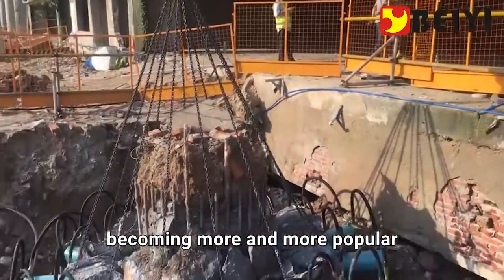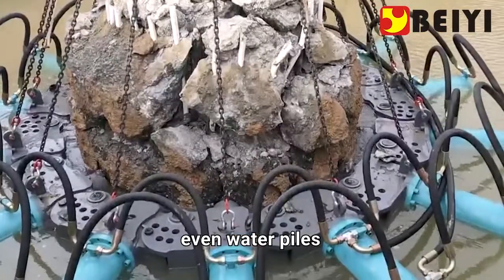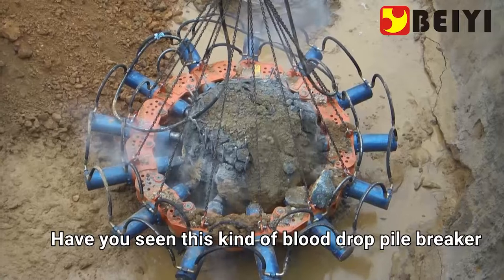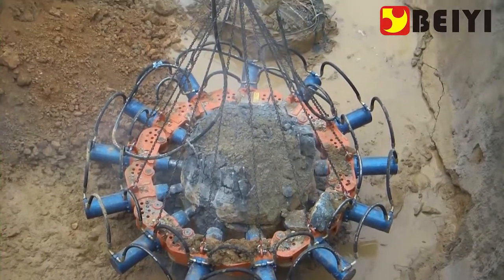The use of pile breakers in China is becoming more and more popular. Prefabricated piles in residential quarters and even water piles have gradually adopted this new pile breaker construction method. Have you seen this kind of blood-drop pile breaker?